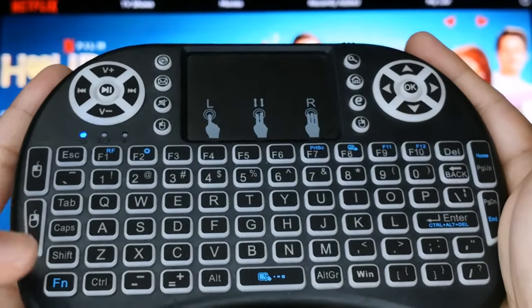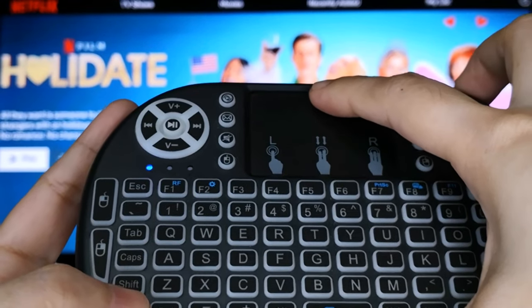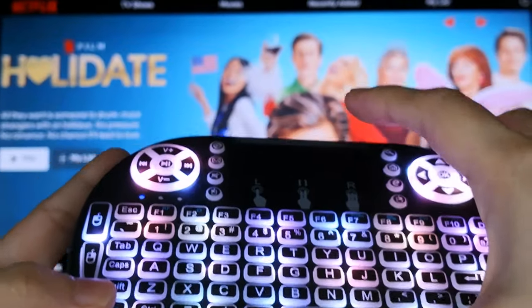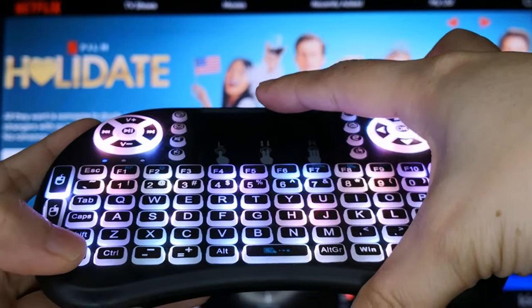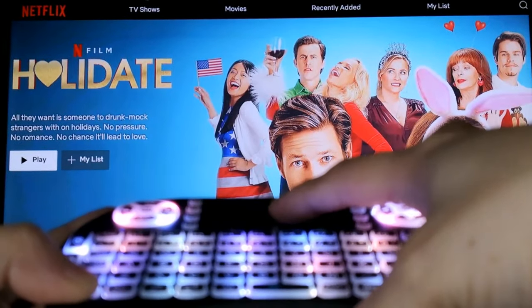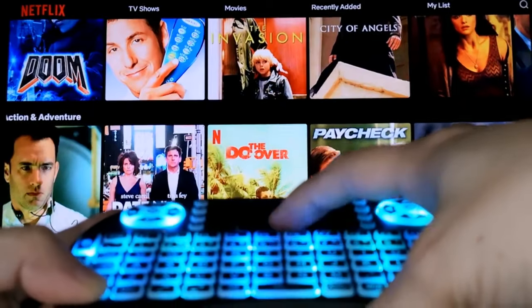So to scroll, click lang natin yung FN and scroll up or down sa touchpad ng Mini Keyboard ng sabay. So once again, let's just click FN and scroll up or down sa touchpad ng Mini Keyboard at the same time, just like this.